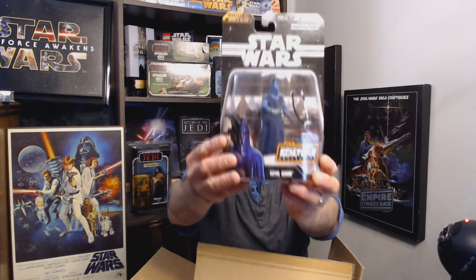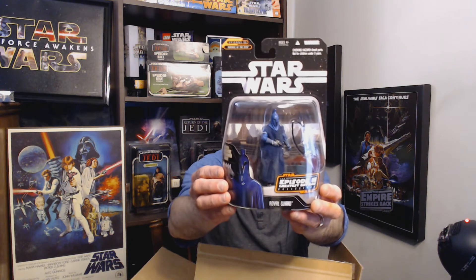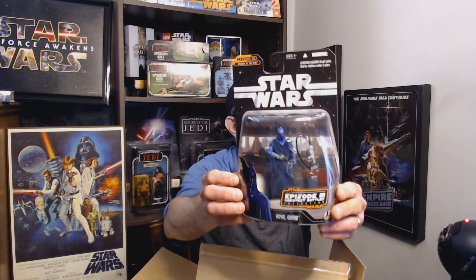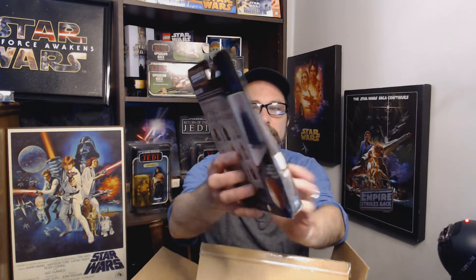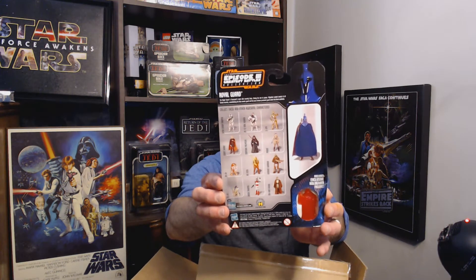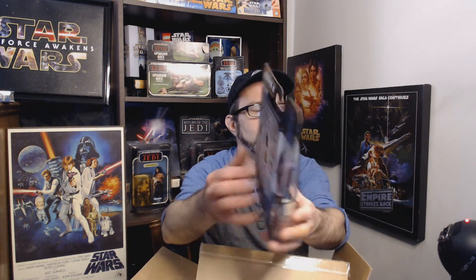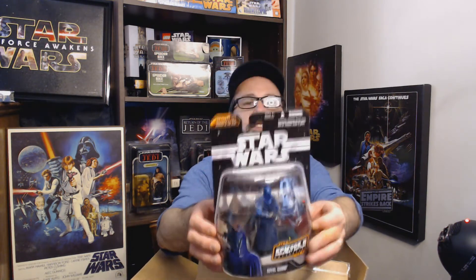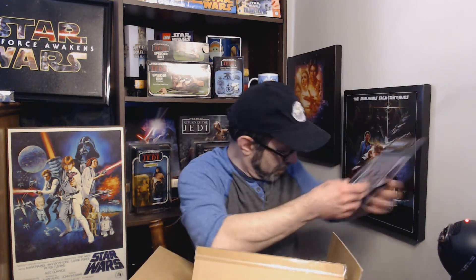Next we've got the Royal Guard — I like that figure. By the time of Return of the Jedi the royal guards look very similar but they're red. Here they're in blue. I don't know why they'd be called royal guards because it's still the Republic at this point — they should be called chancellor guards or something like that. This is number 5 of 14.